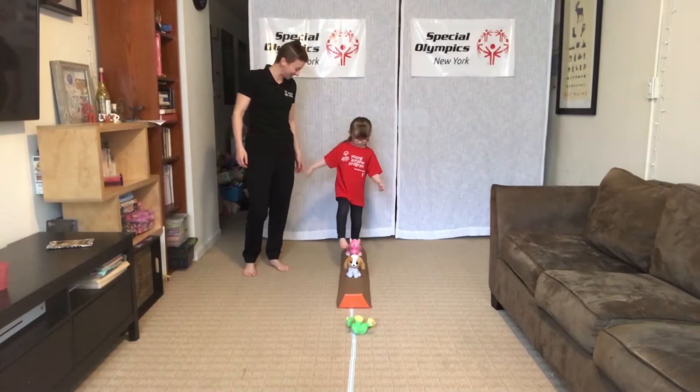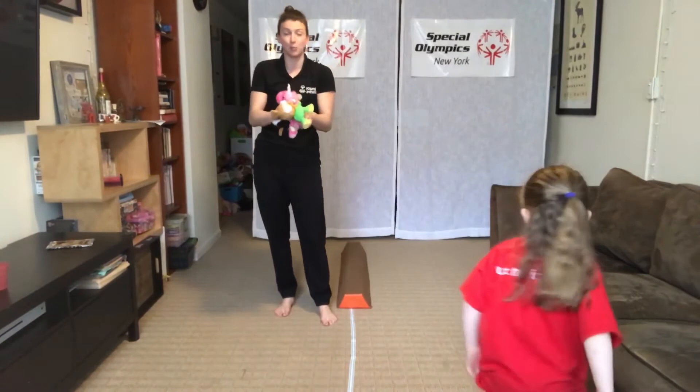Don't worry too much if the stuffed animals fall over. Now we're going to go back to basics — make it easier so your young athlete feels super successful.